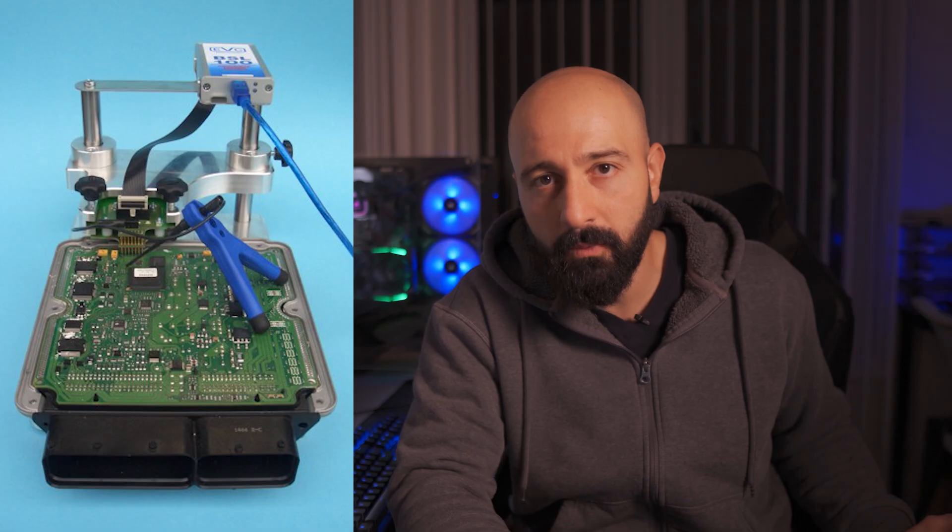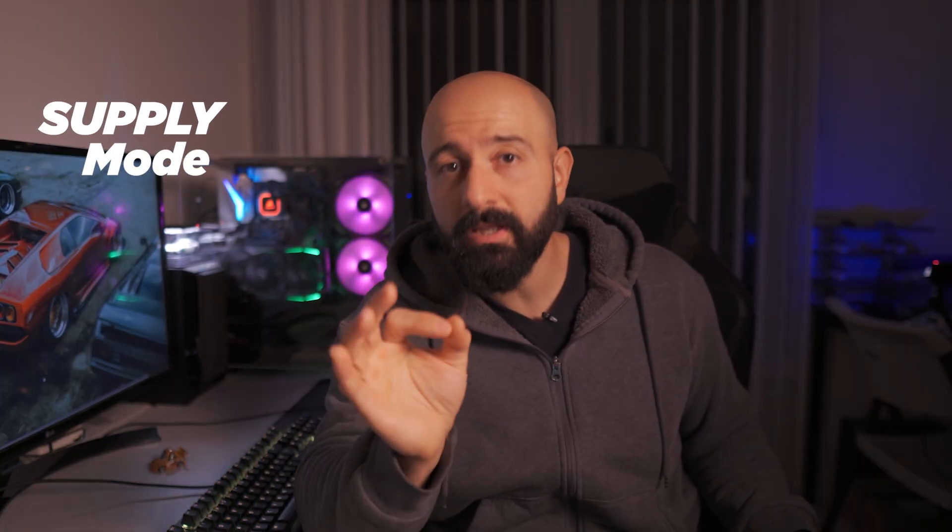Just know that sometimes connecting through the OBD port isn't an option. There might be security protocols you need to bypass or the data just isn't accessible through OBD. In those cases, bench tuning is your only option. There are interfaces for that too, like the BDM and the BSL-100 from EVC. Now, if your ECU doesn't get the right voltage when you're in the middle of a re-flash, it's gone. So I highly recommend getting a battery charger — not a battery maintainer, not a trickle charger — a battery charger that outputs at least 20 amps, and ideally has a supply mode to keep your voltage consistent while you're working.